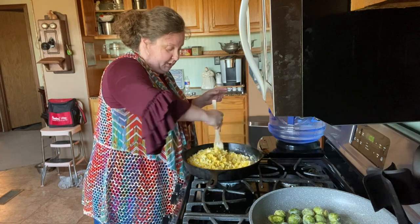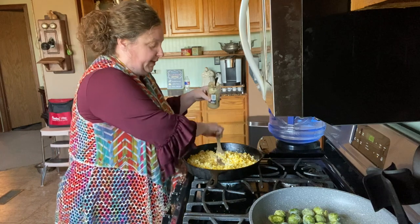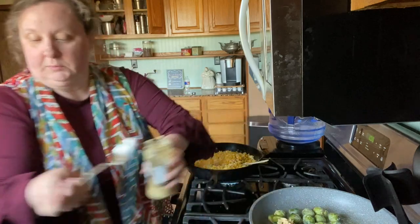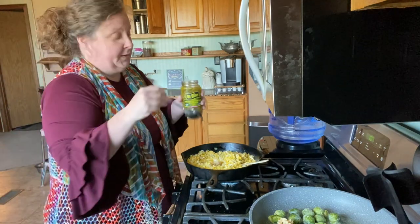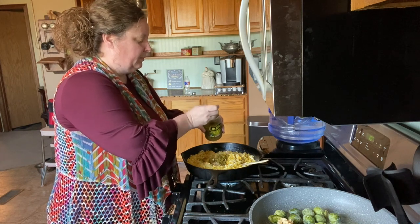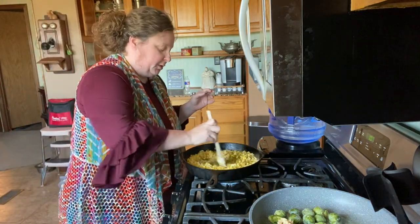We've got onion and cheese in there. I'm going to add garlic now — about a tablespoon. For the jalapeños, it kind of depends on how spicy you want it. We like spicy so I'm going to put about four tablespoons in mine, but you may only want one — just eyeball it. Then add your salt and pepper.